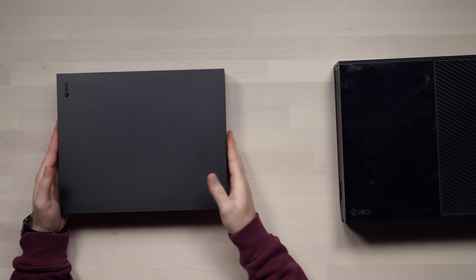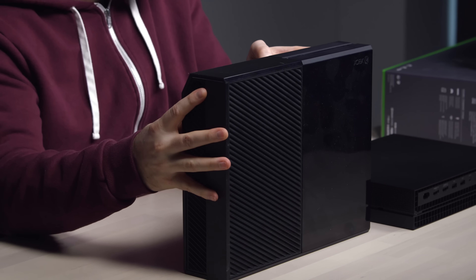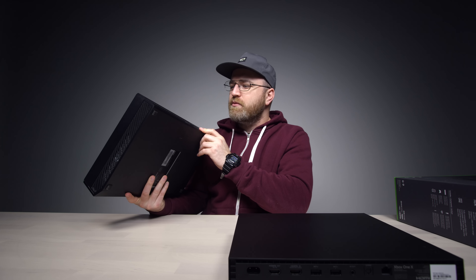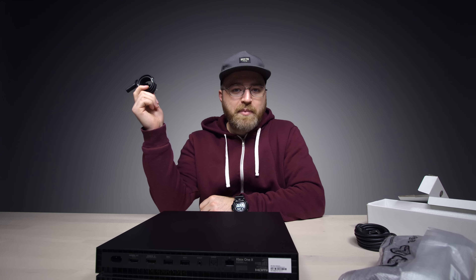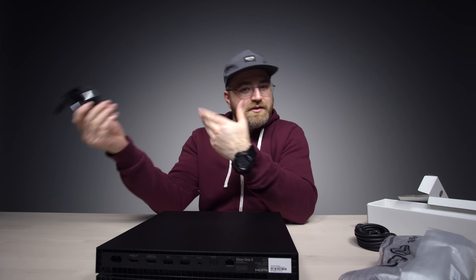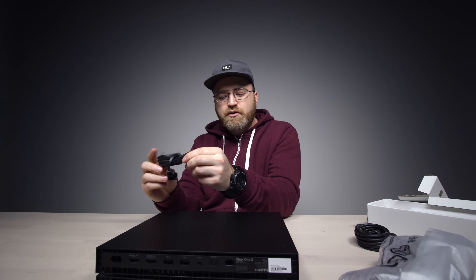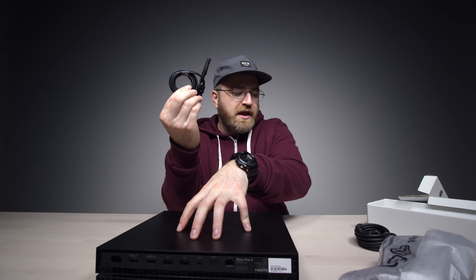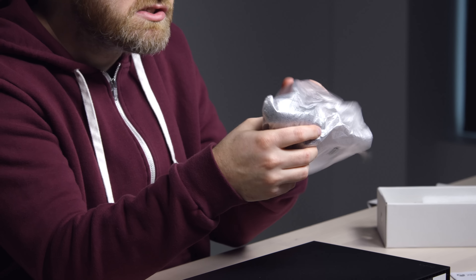Comparing the original Xbox One versus the Xbox One X — the original is bigger in every way: longer, taller, wider. Also, the original came with a giant proprietary power brick, whereas this new one just has a standard two-pronged power cable. No more giant brick sitting somewhere generating heat — it's all internal now. That's a big deal because the brick was annoying to find a spot for and hard to replace.